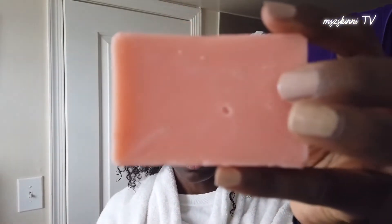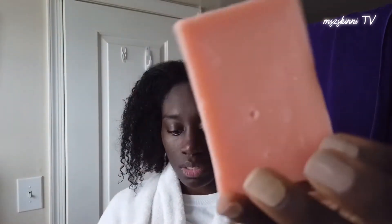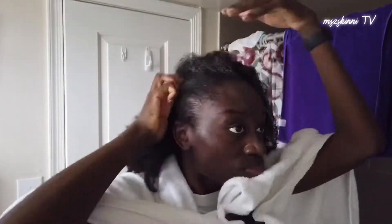The conditioner bar smells exactly the same as the shampoo. There are no markings on it like the other one. The directions say: wet the bar with water and apply while in a shower, section by section. Slide the bar several times along the length of the hair, detangle hair with a wide-tooth comb, then rinse and follow with the leave-in conditioner bar. I'm just going to keep rubbing this over my hair.